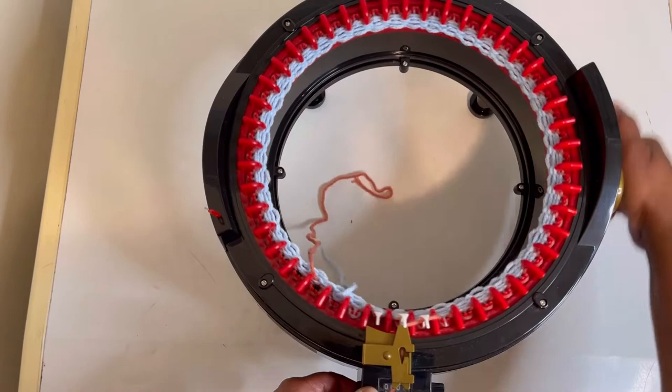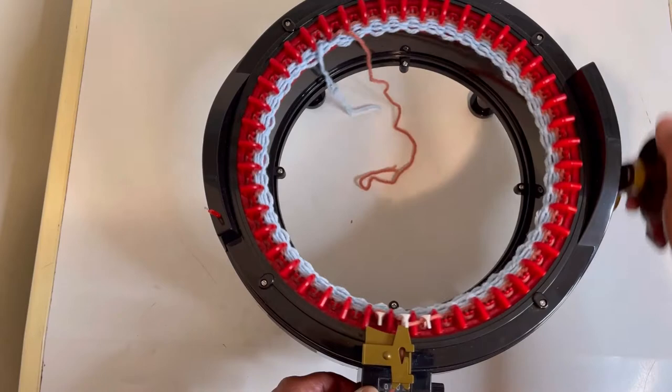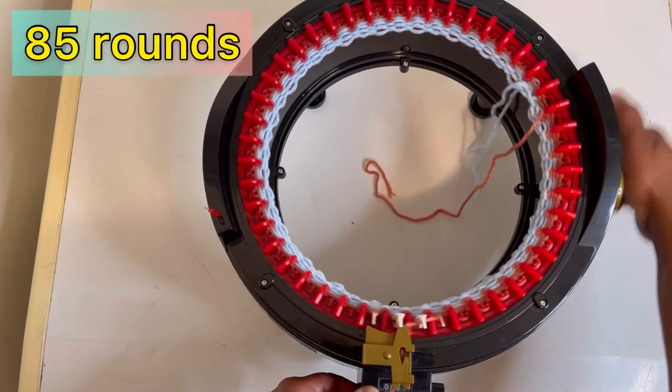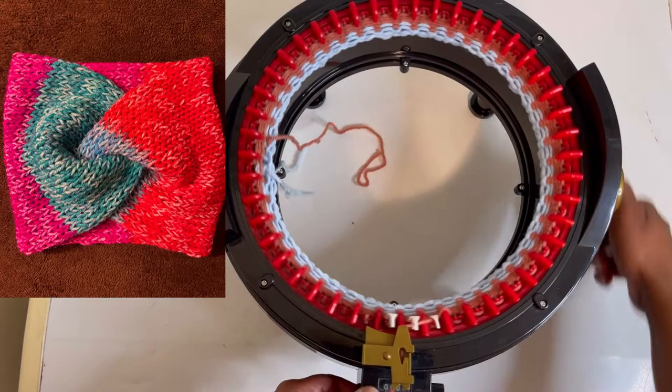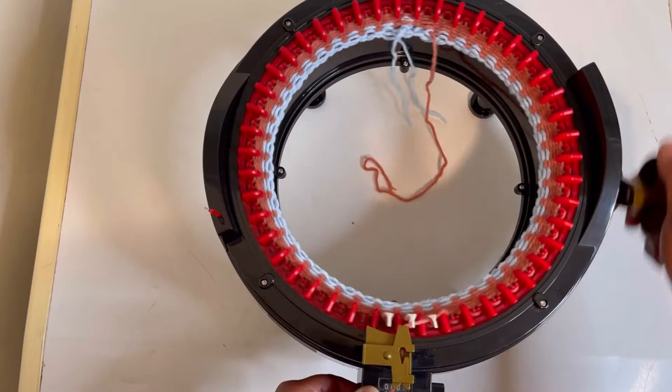After you do that first row, you can go as fast as you want — just go, go, go. We are going to do 85 rounds. I did 81 rounds on the headband in my thumbnail, so I'm going to do 85 so you can see the difference.